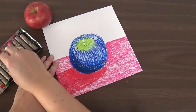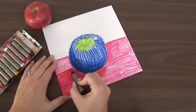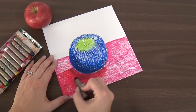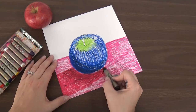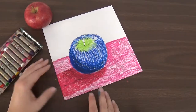And then just like I did on my apple, I can use a little bit of black lightly over top of it to add just a little bit more to that shadow, make it a little darker. I'm not pressing very hard with the black — I'm just doing it really lightly to make it a little darker close to my apple.